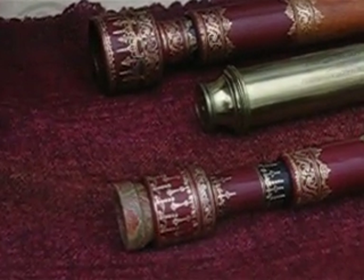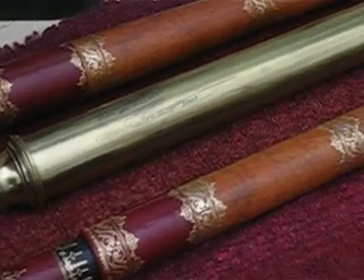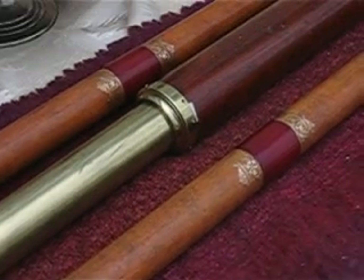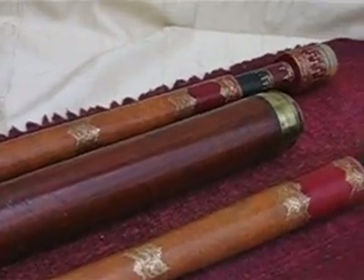Lovely little creatures, aren't they? All the gold embossing — they're made out of over a hundred parts in them. There's over 400 stampings to get all that glitter and gold in there. But they are very beautiful anyways.